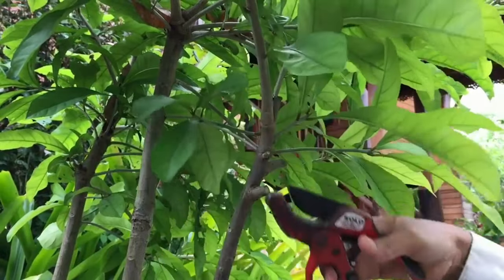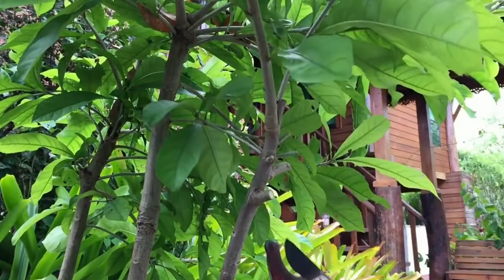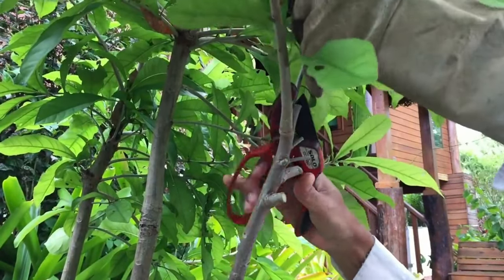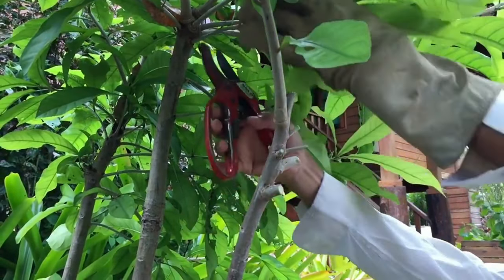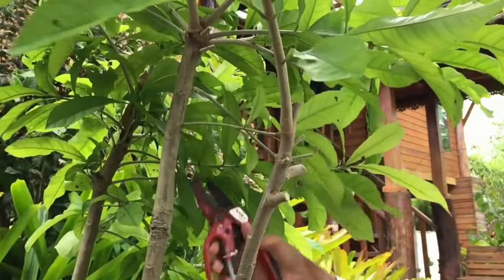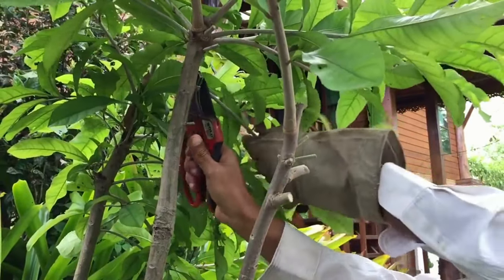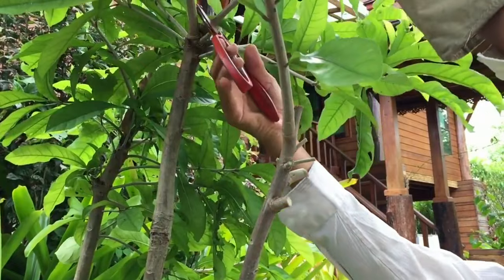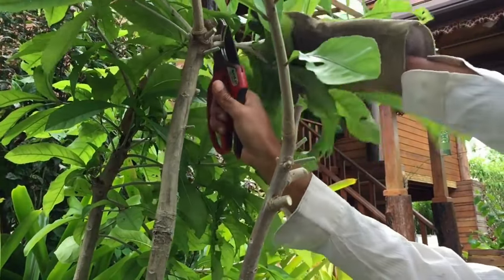Trim or prune: remove the affected leaves, stems, buds, fruit, or vegetables from the plant and discard. Some perennials can be cut down to the ground and new growth will emerge. Do not compost any damaged or diseased foliage, as the spores can spread and persist in the composted material. Disinfect pruners and all tools after using on infected plants.